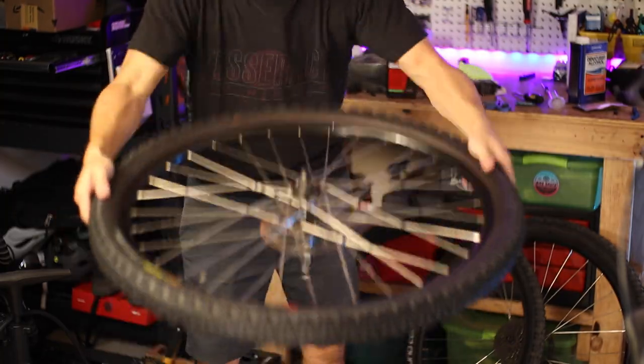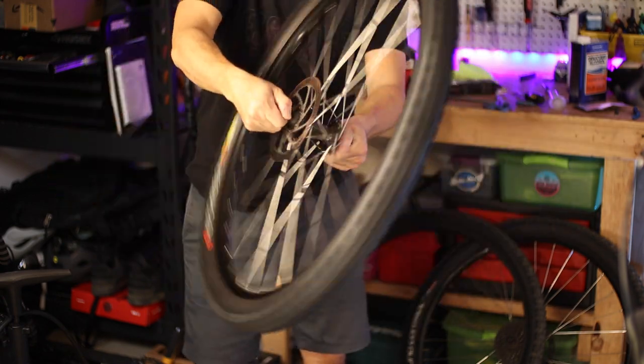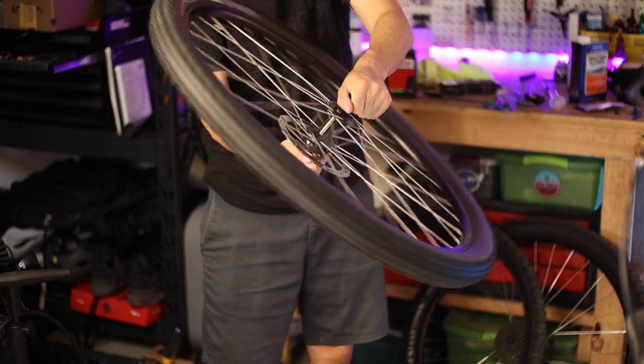Regardless of how you've added sealant and inflated the tire, you'll still have to do the obligatory sealant dance to distribute all that sealant around the inside of the tire and rim surface. If you have time, it's always best to ride the bike around for a few minutes to help the bead set and distribute the sealant. Then, ideally, pump your tires up to a predetermined pressure, leave them overnight, and check the pressures the following day to get a sense for how well they hold air.